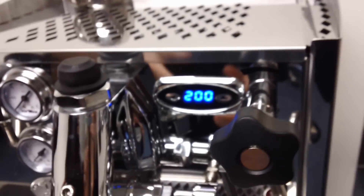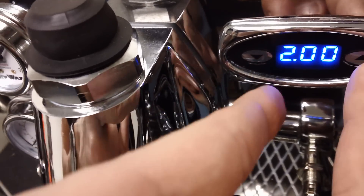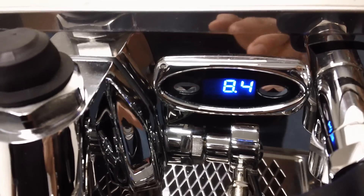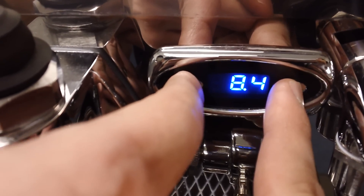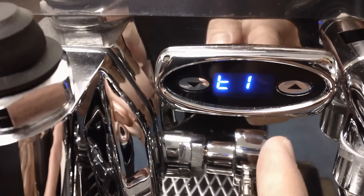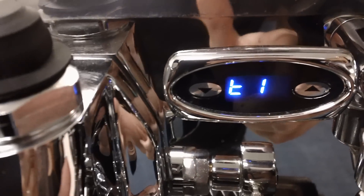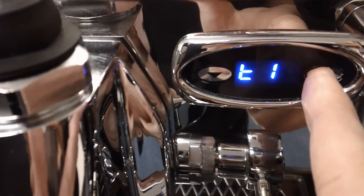Let's go over quickly how you would change the temperature — it's pretty simple. Again, mind your hands and be very careful. You see these up and down arrows? These two arrows are able to change all of the PID settings and temperature. To get into the temperature setting while the machine is on, hold them both down at the same time. There you go — T1 is the temperature for the coffee boiler. If you want to see the current temperature — and I just touched the E61 brew group, which is a little hot — you press the up arrow.